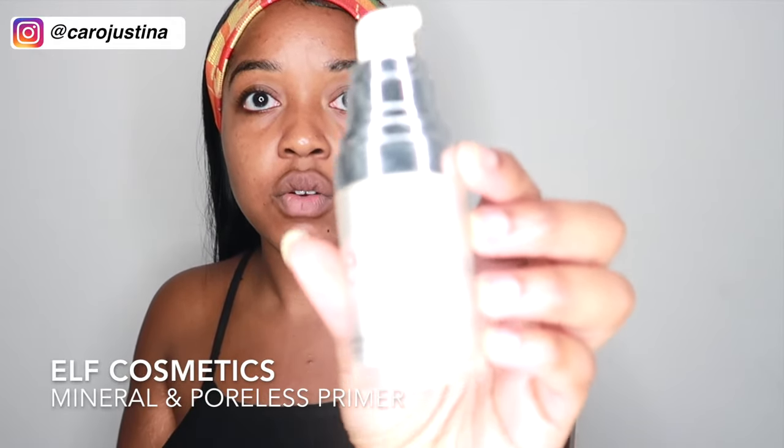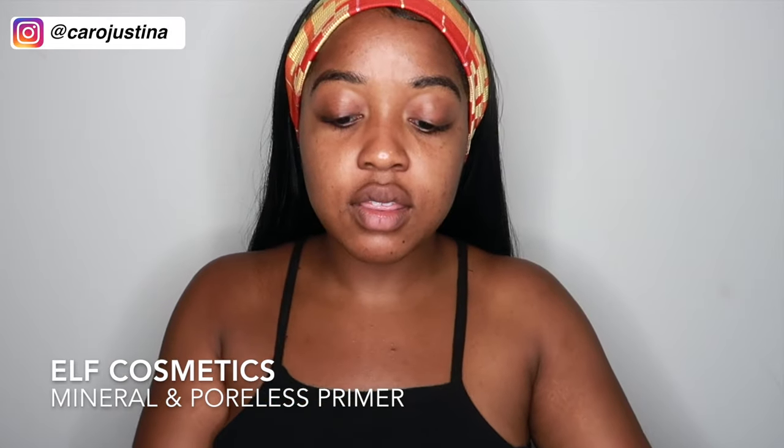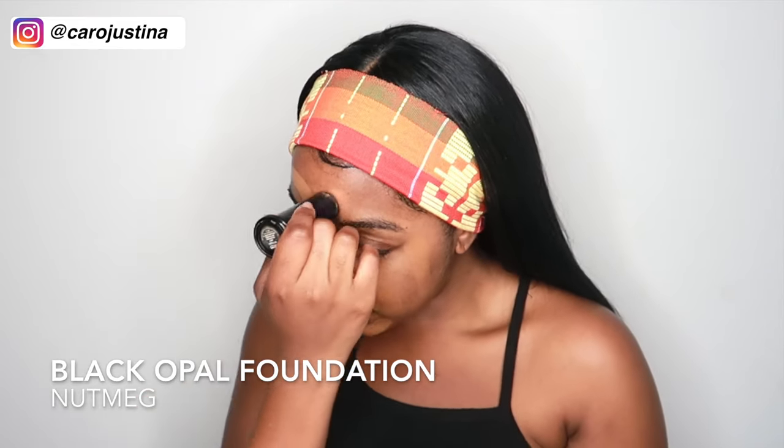Now that I've moisturized, I'm going to prime my face with ELF Cosmetics Mineral Infused Face Primer. I also have the Poreless Face Primer. Here's the mineral one — and this is the Poreless Face Primer. I don't really use both at the same time, I kind of just pick one. I like the Mineral Infused better, so we'll use that for today.